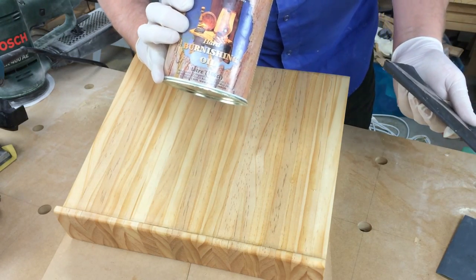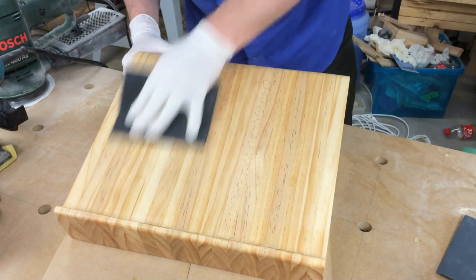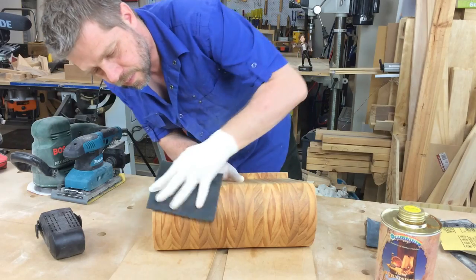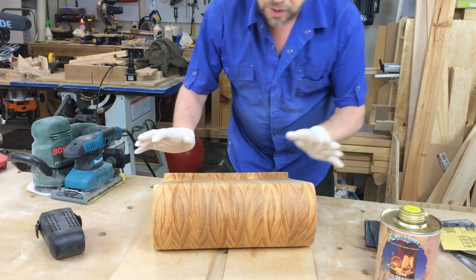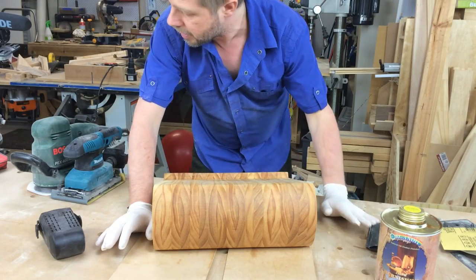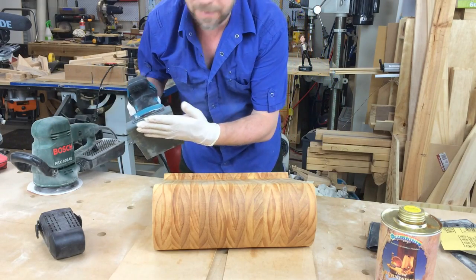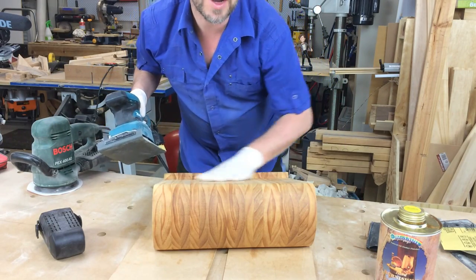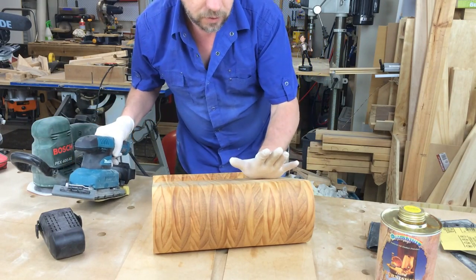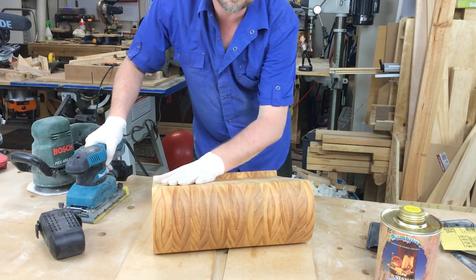I'm using Organ Oil hard burnishing oil, but there are quite a few brands to choose from. I've given it a good go over with 400 and then 600 grit, and it's got a pretty good shine on it now. On my power sander I've got some 1200 grit sandpaper and I'm just going to give it a once over to act like a bit of a buff, and then that should finish it off. Then I'll let that dry for 24 to 48 hours and give it a buff with a lambswool cloth, which will get it really nice and shiny.